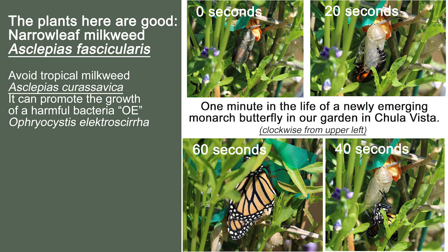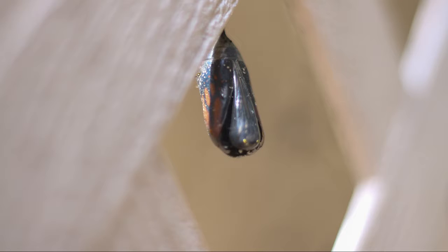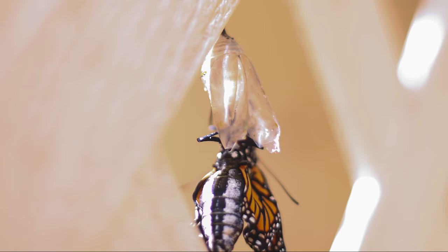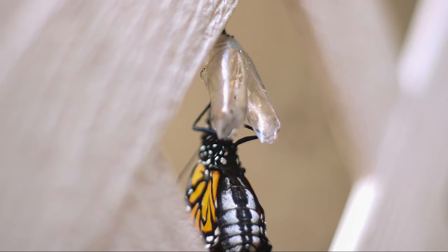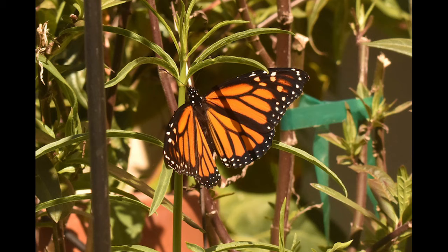Watch closely as the adult monarch butterfly emerges from its chrysalis. The wind and the changing light from passing clouds made the video a little less than we wanted, but we will try to correct that in our next video. It's pretty magical to watch as it slips out of its chrysalis and the wings kind of pump up. It sits there for a while gathering strength — sometimes we've even had them stay overnight on that plant, then fly off the next morning to continue the life cycle.